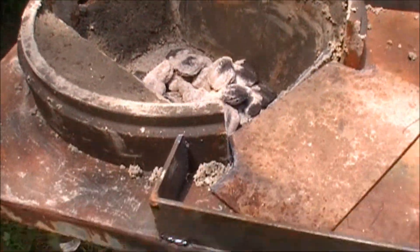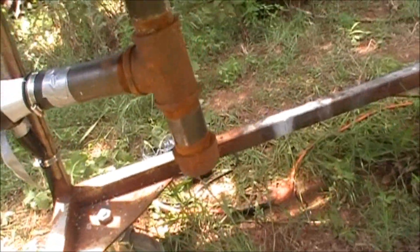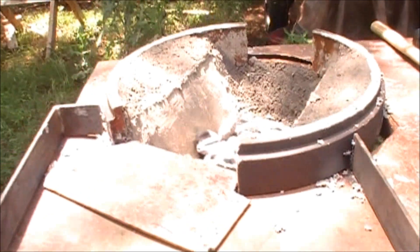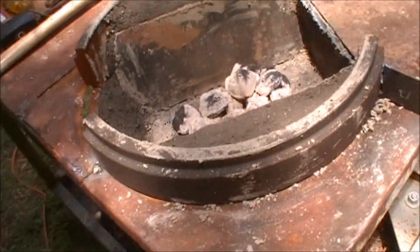Here is a quick tour of my forge: the air inlet, ash dump, and a kidnapped hair dryer used for the bellows. The coal feed side, and around to the working side of this forge.